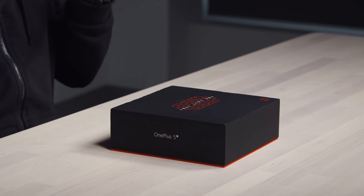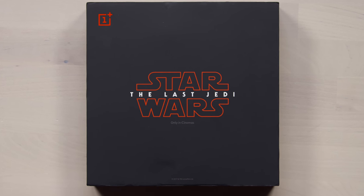One of the reasons I was out there was to help launch this particular device — the Star Wars Limited Edition OnePlus 5T.